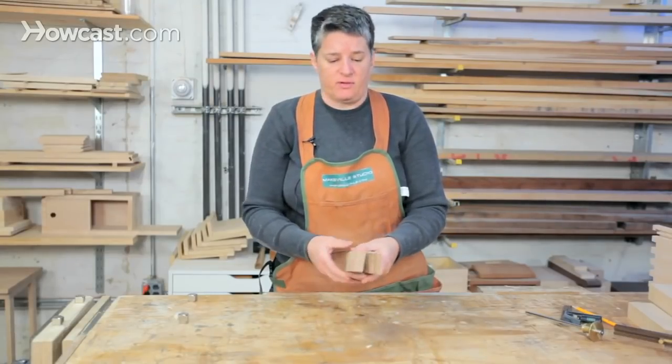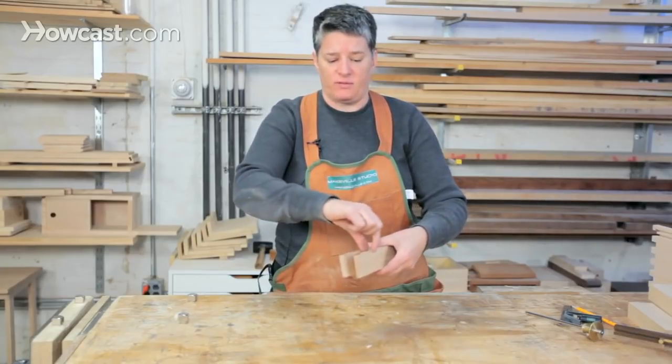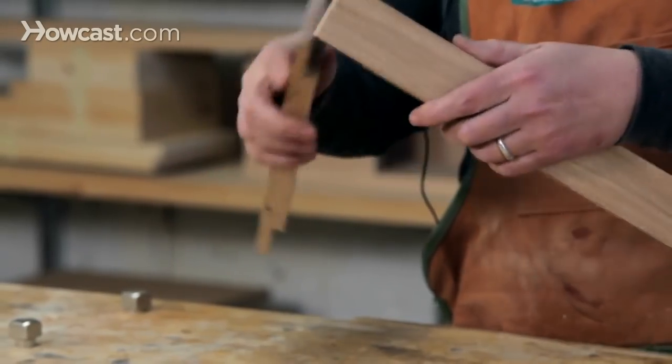Marking and measuring, laying this out, is very simple and you're basically just having to capture what half the width of each piece of wood is, where they overlap, mark those out and then remove the material.